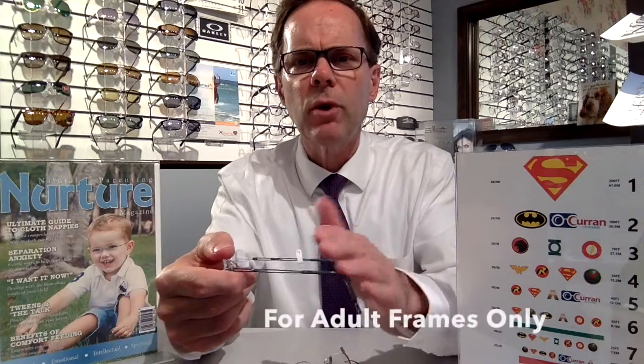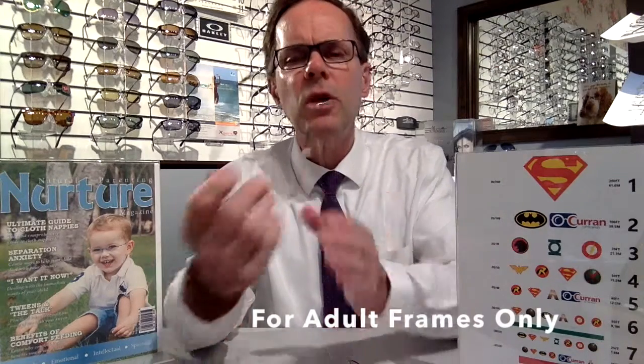Now generally on an adult frame, the bend for the temple tip is pretty much at a 45-degree angle — that's strictly for adults. With children it's a little bit different. We like to have the temple tip bend almost completely around the back of the ear, which just makes for a more secure fit for the child.